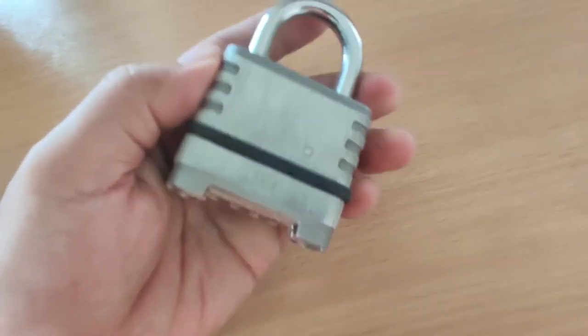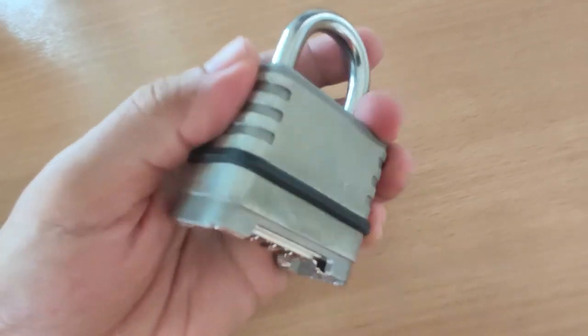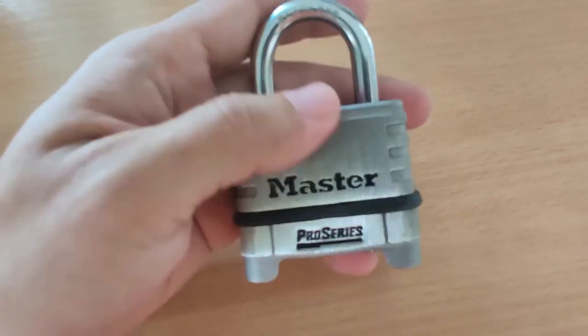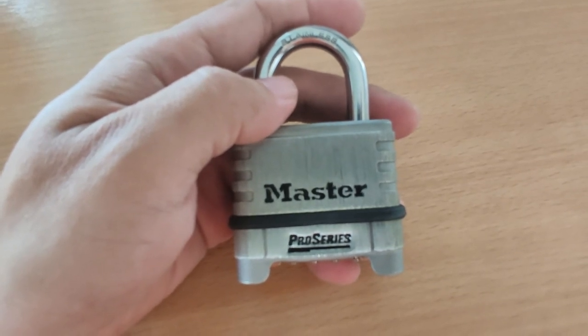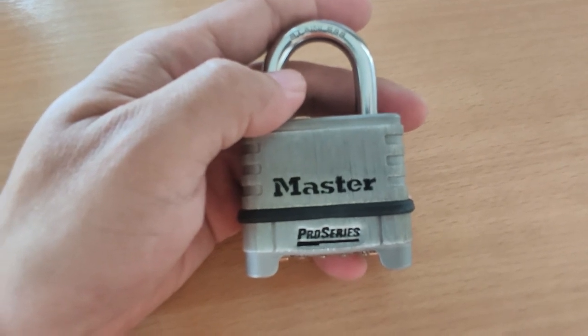Other than that, this lock is pretty good — quite well built with good quality overall. That concludes my review of the Master Lock Pro Series 1174. I hope you found this video useful. If you did, please hit the like button, don't forget to subscribe, and I'll see you in the next video. Goodbye.